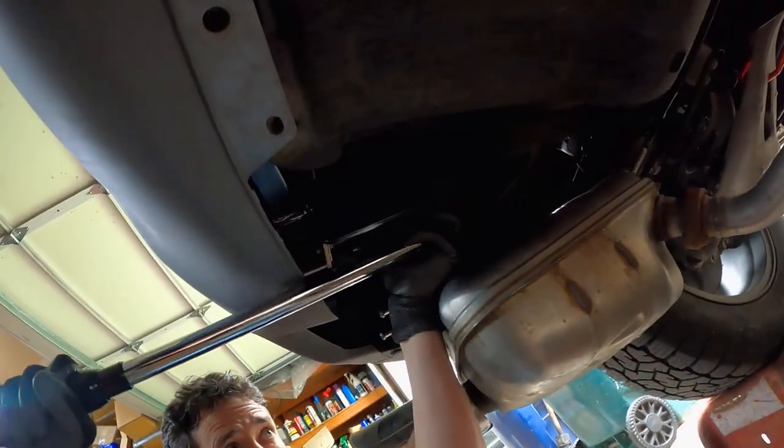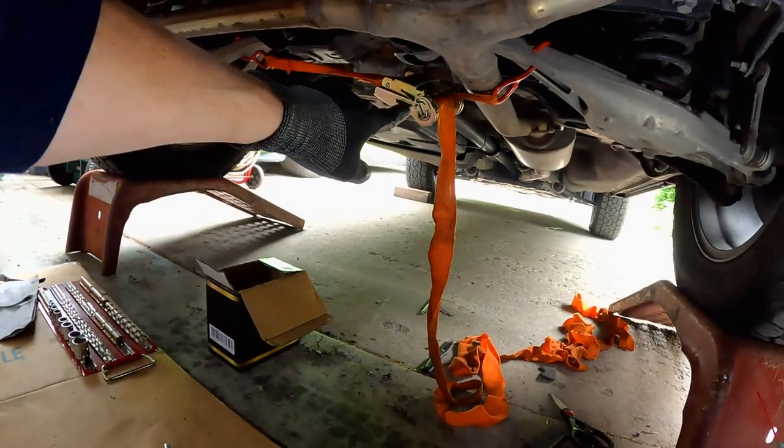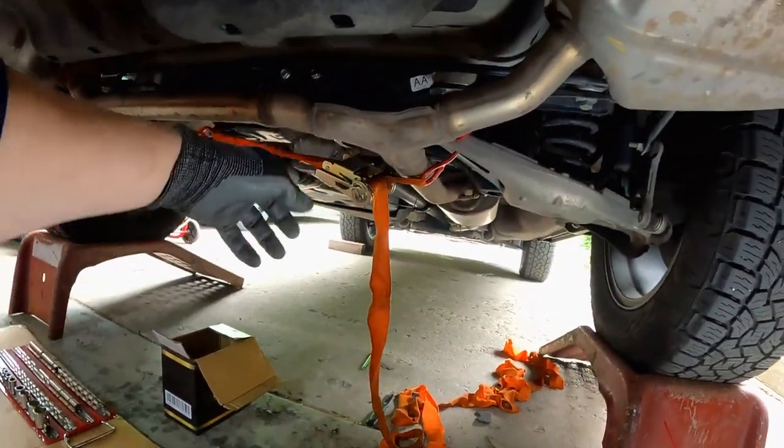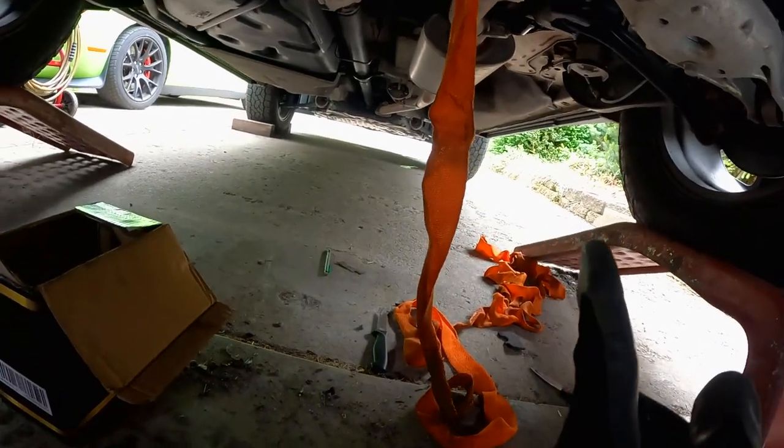Feeling pretty tight — there we go. Do that four times and then jump down to the bottom one. When putting the exhaust hangers back on, they can be a little frustrating — taking them off was much easier. Find a wedge point here and pry against the bumper to pop them back on. Don't forget you can use your ratchet strap to press the exhaust up and tighten it. I've got one more to put on down there, and then we've got the hangers back on.